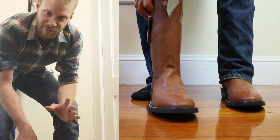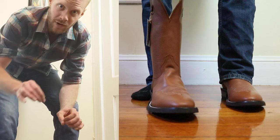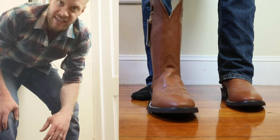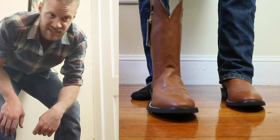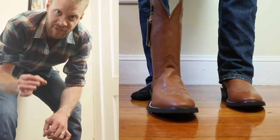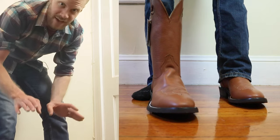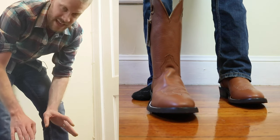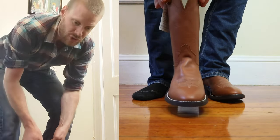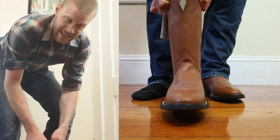I just tried on these Hondos for the video, and I just want to talk real quick about fit for a second. You might hear cowboy boot enthusiasts talk about the pop that comes from a perfect fitting cowboy boot. I got that from this 78-75, and I want to show you that sound and why you get it.